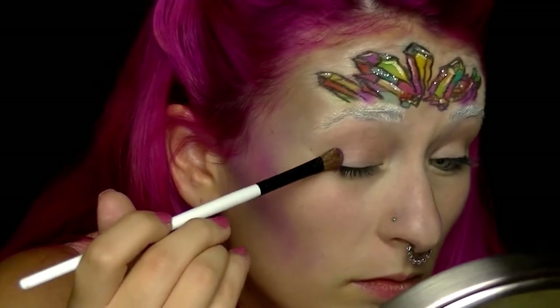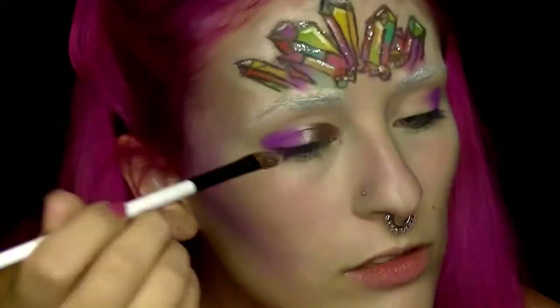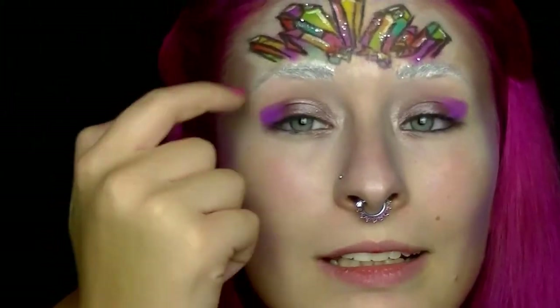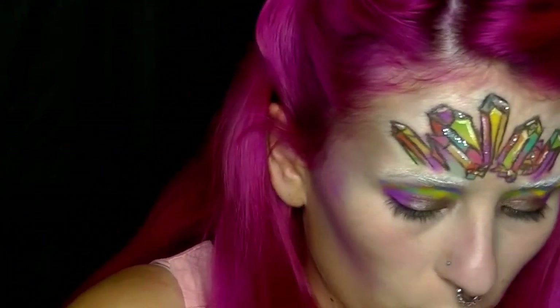Lasst uns weitermachen mit dem Augen-Make-Up. Dafür nehme ich wieder die 120 Color Palette. Ich besprühe meinen Pinsel mit dem NYX Matte Finish Setting Spray, damit der Lidschatten besser hält. Von der The Balm Appetit Palette nehme ich einen glitzrigen lilanen Ton – den in der Mitte – und fülle damit den inneren Teil meines beweglichen Lids aus. Dann gehe ich in einen pinkeren Rosé-Ton und setze den in meinen Augen-Innenwinkel. Über den glitzrigen Lidschatten setze ich die Farben der Diamanten nochmal, wie eine Art Cut-Crease. Den oberen Rand verblende ich mit einem Grau zur Augenbraue hin, denn unsere Augenbrauen sind ja schon weiß.